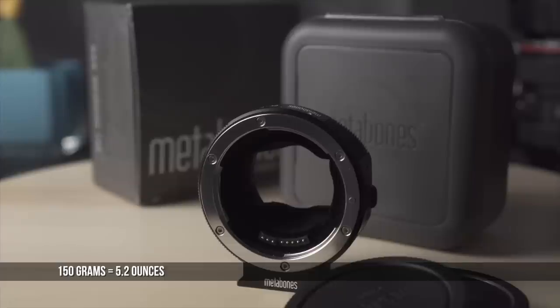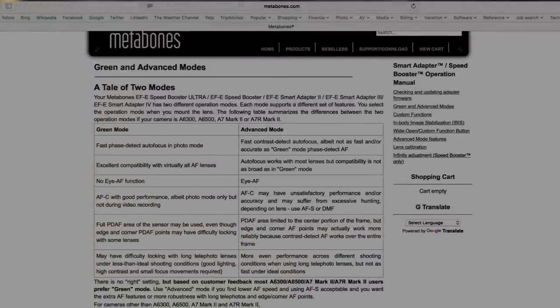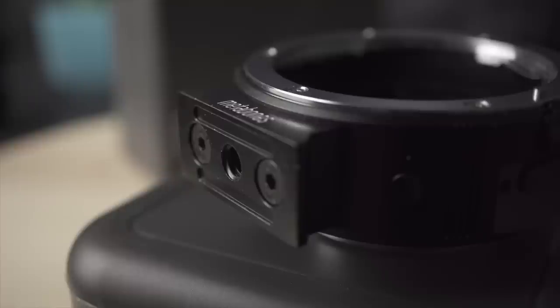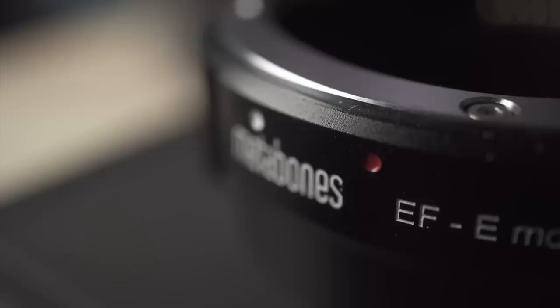The 150-gram Metabones comes in a sturdy travel case, also with back and front caps and a tripod mount — this one works properly. There's no manual in the box or downloadable, but there are some instructions available online. You'll need a not-provided Allen key if you intend to remove the tripod mount. Similar electronic contacts, similar dots for mounting — same process to install the adapter on the camera and then the lens on the adapter.